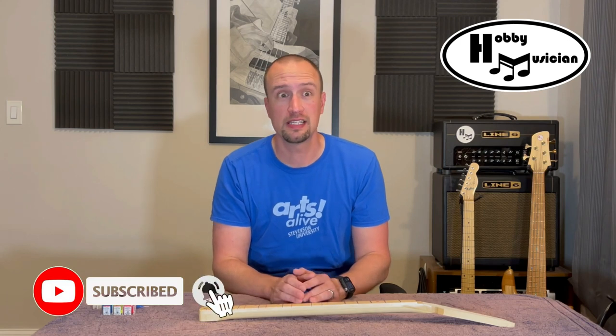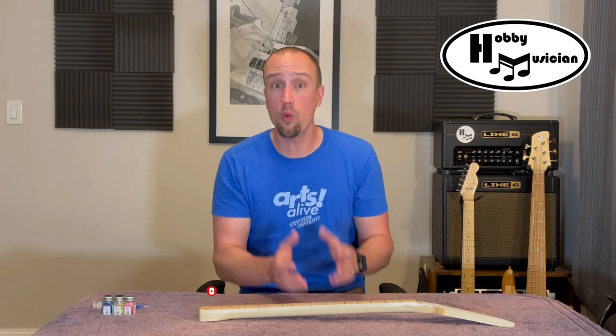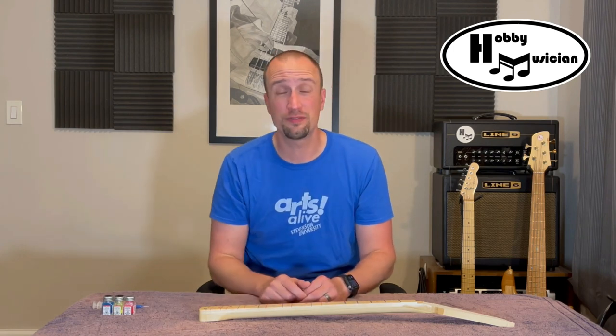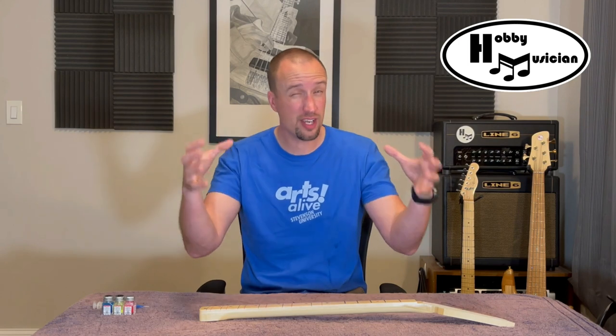Hey everybody, welcome back to the Hobby Musician. You're joining us today right in the middle of our current building process. Don't worry — if you want to get caught up on anything before, or if you want to jump around to different phases of the build, click the link at the top right now and that will open up a playlist where I've arranged just the episodes in this specific build.